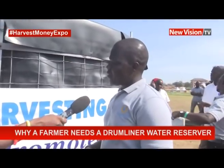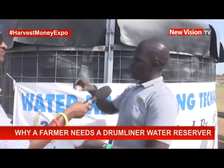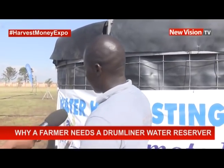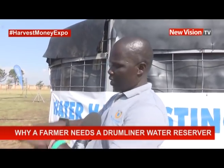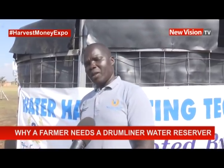We have a 25,000-liter tank here — a surface water reservoir. This will help a farmer who has a roof: they can get water from the roof and put it in this reservoir. If a farmer doesn't have money to buy the fabric material for a surface structure, he can excavate, put in the damliner, and harvest water — or pump it from a far distance, or get it from a borehole.